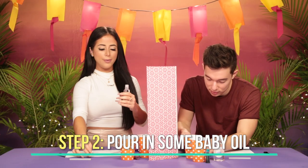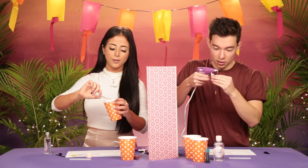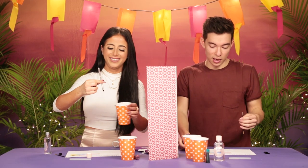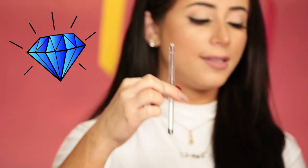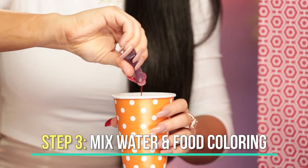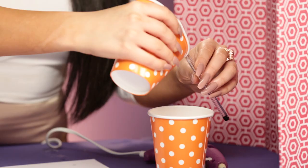This looks like a snot ball. Pour a little baby oil into it. Would you ever do this project on your free time? I'm a creative person. I wouldn't have thought of this. I don't go on Pinterest too often. I would probably fill them with diamonds instead of baby oil. Not real diamonds — not all of us have real diamonds. Mix water and food coloring.